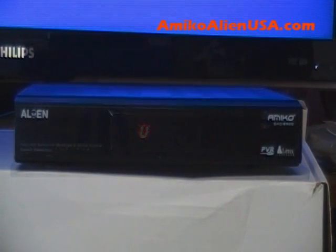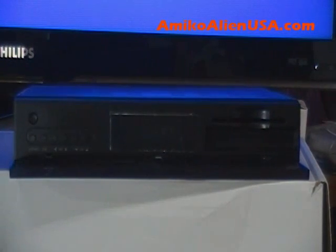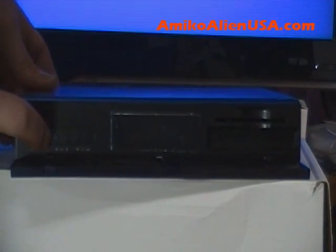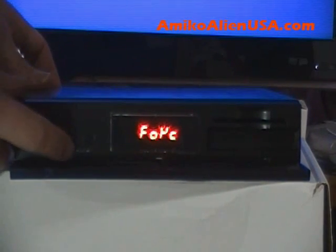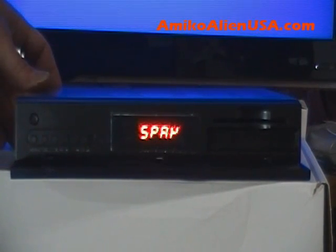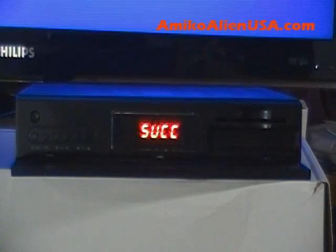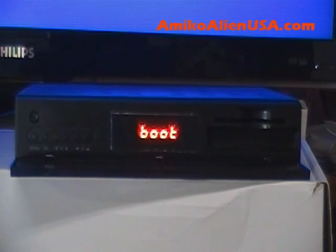Here's how you switch the dual boot between Enigma and Spark: have the back switch off, flip down the door, hold down the OK key, then put the back switch on. The menu shows Enigma and Spark — choose Spark, leave it on that, and press OK. It'll do its thing and say 'success', then it'll boot to Spark. Anytime you want to change it, just do the same thing.